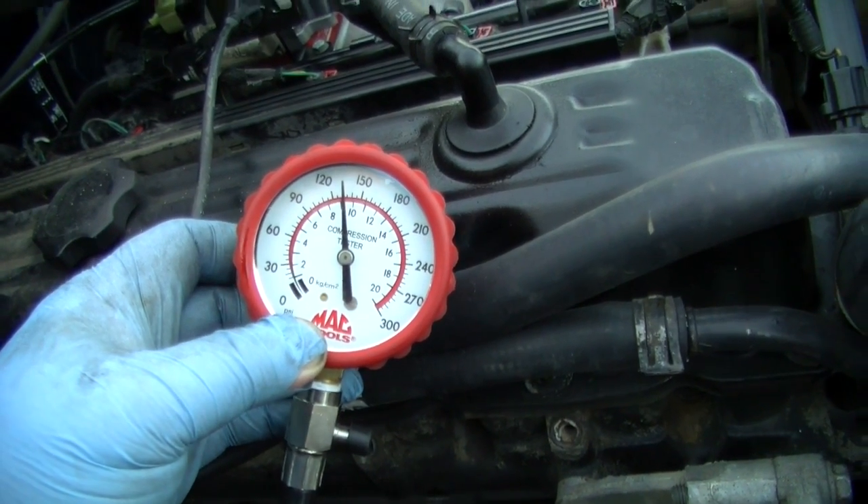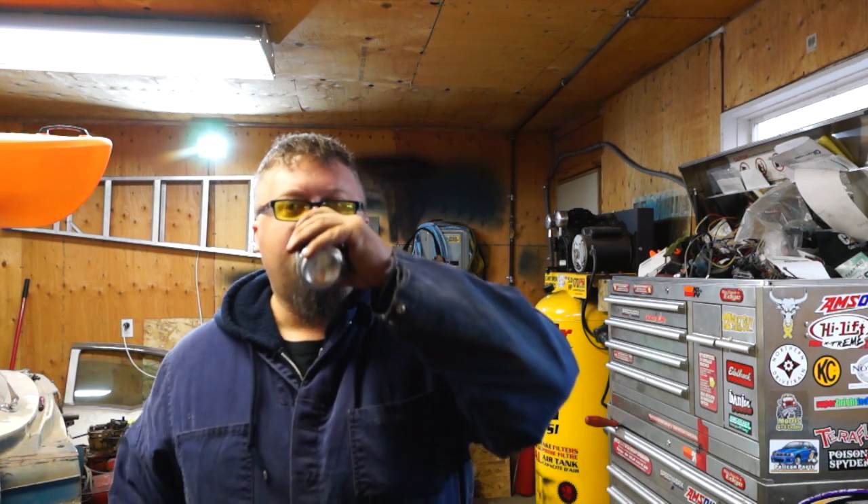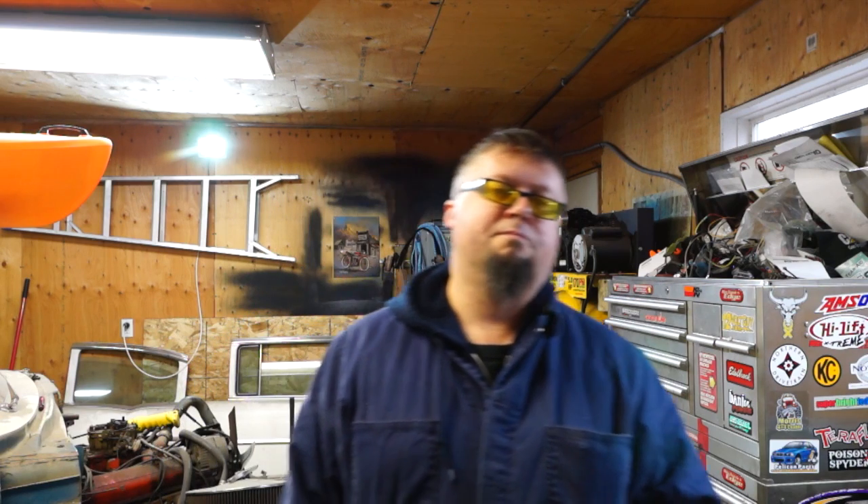Putting oil in it bumped my compression up 10 psi, so there's definitely some wear there. It is obviously a ring problem.